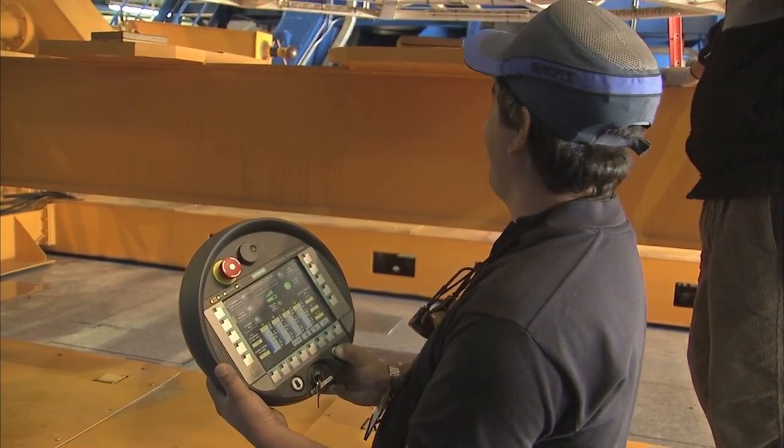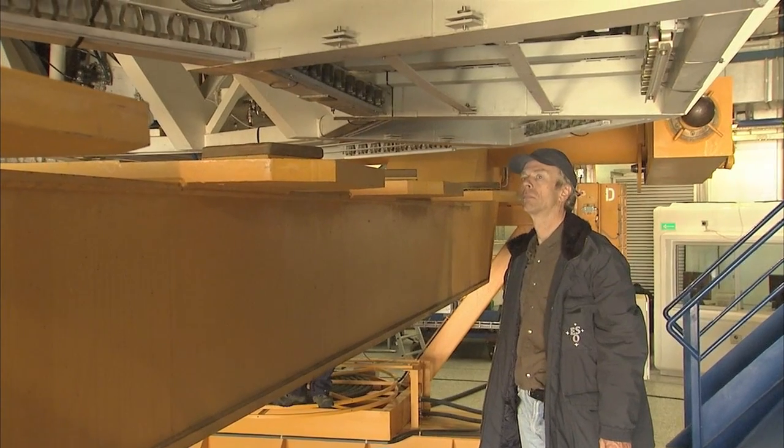The carriage is raised to receive the cell and mirror. Once the cell is safely on the carriage, it can be disconnected from the rest of the telescope. All the bolts are released and the data and control cables are removed. This is always a pretty tense moment and the team is working very carefully to make sure that they don't damage the fragile mirror. After all, there is no spare at ESO and making a new one would take years.